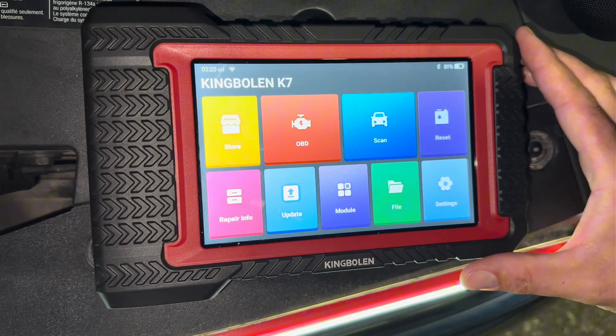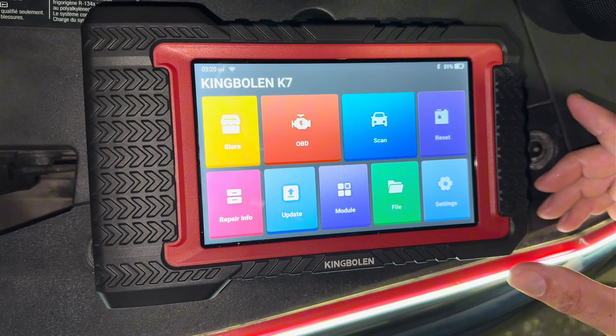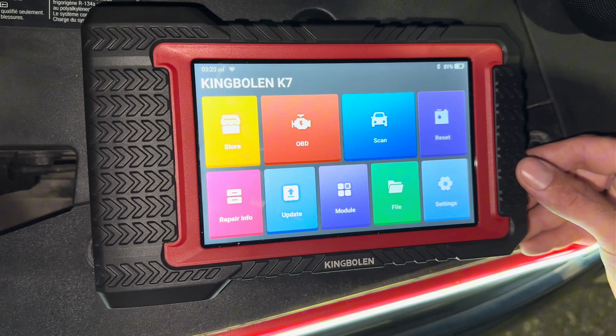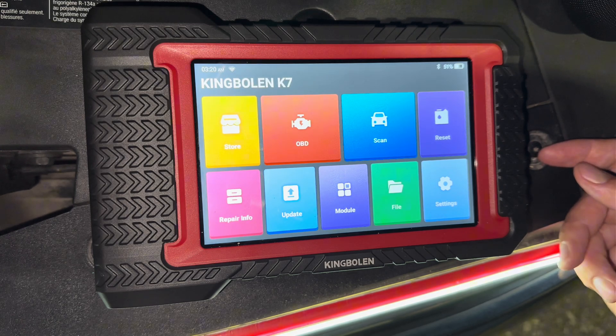Hey there folks, today I'm going to be showing you how to do a fuel injector balance test on your vehicle with the King Bullen K7 bi-directional scan tool. This is an amazing tool — it can do a lot of mechanic level actuation tests, so it's good value for the money. I'll throw a link in the description below for it where you can buy it.